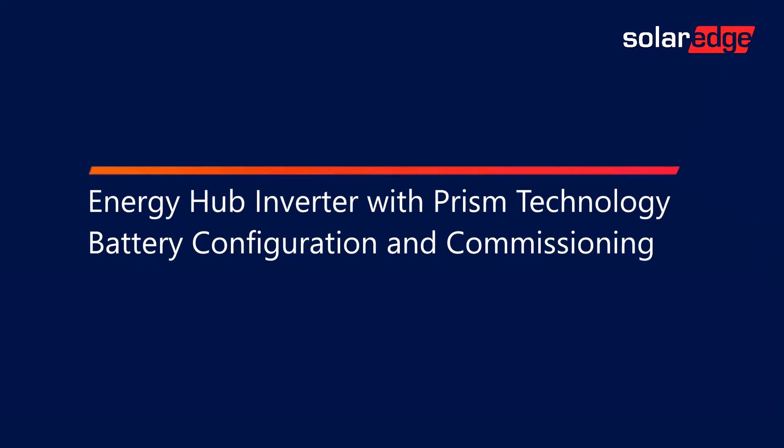Welcome to the SolarEdge Learning Lab. This video will cover Energy Hub Inverter with Prism Technology, Battery Configuration, and Commissioning.